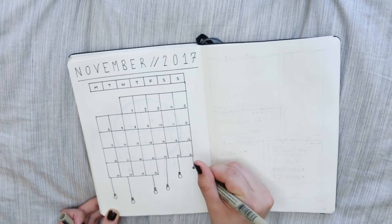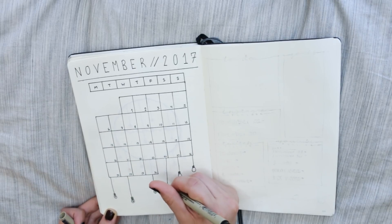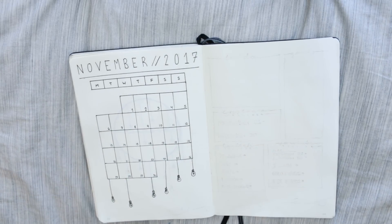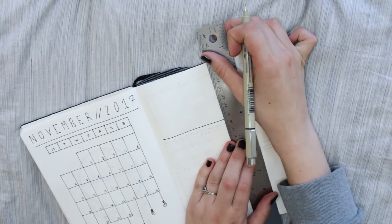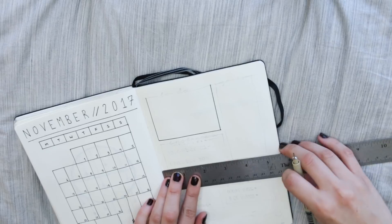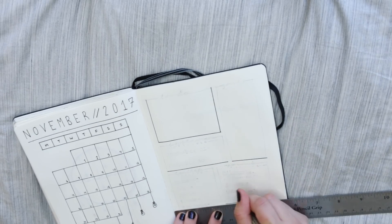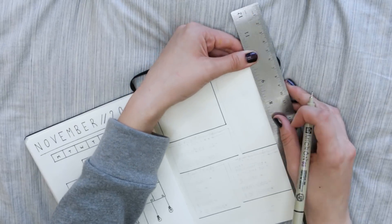For decoration on the calendar page, I decided to do some hanging light bulbs, and I really like how that turned out — it's really cute. This theme, in my opinion, is one of the easier themes I've done. It's really not that hard, so even if you feel like you can't do doodles, this is a simple but pretty theme that anyone can do.